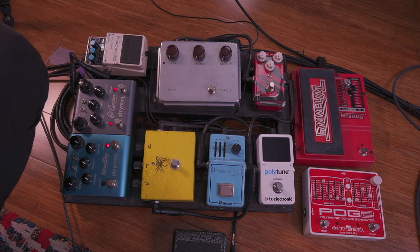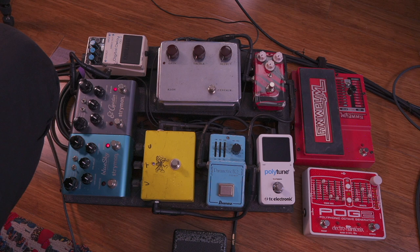Same goes for this — the classic Klon Centaur by Bill Finnegan. I bought this in 2006 for $300, and now they're going for almost $3,000 — at least this silver-face model. I got it in 2006 when I was touring with Joshua Redman. After one of the shows, the sound engineer said I needed another overdrive pedal. I had a tube screamer at the time, but he said I needed to improve my sound, so I went out and got this.